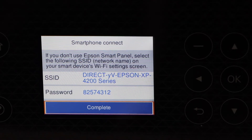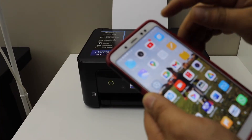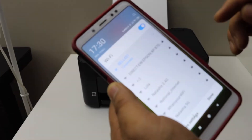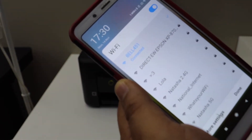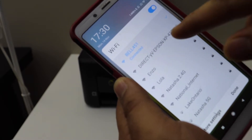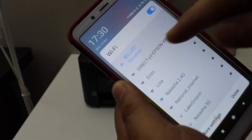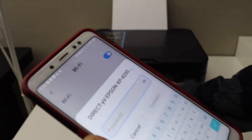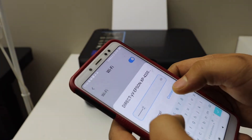Now go to your Android phone and open the Wi-Fi settings. You should be able to see the Epson printer, that is XP4200 — select it. Enter the password as displayed on the printer screen and connect.